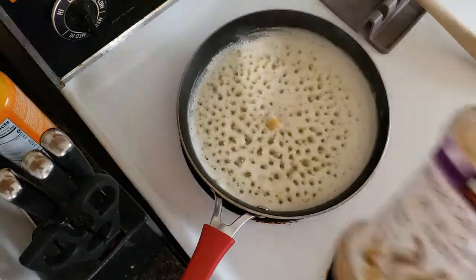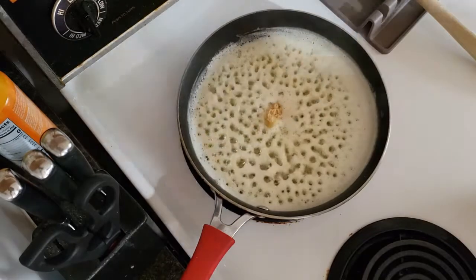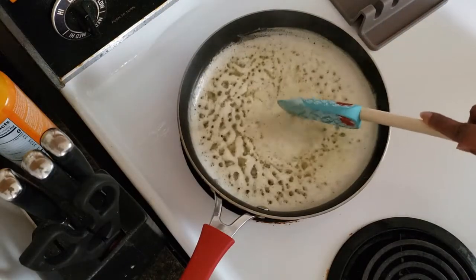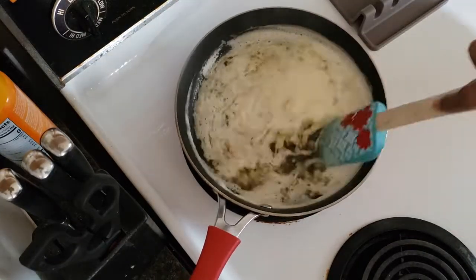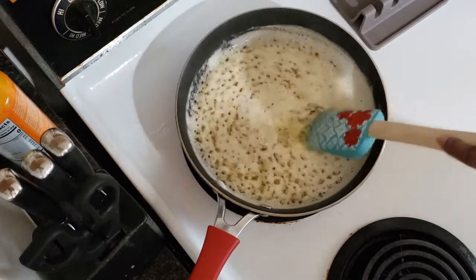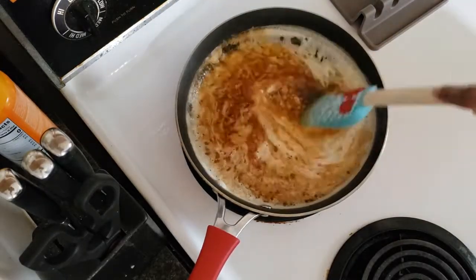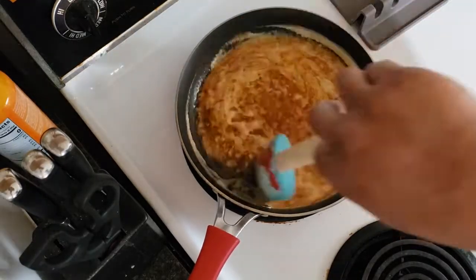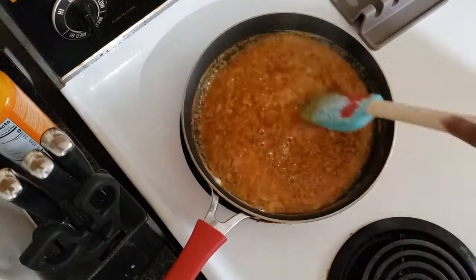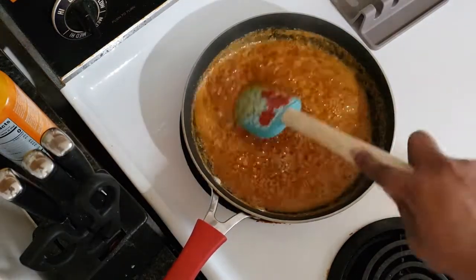We're going to add about two teaspoons of minced garlic — I like garlic, but you can do one teaspoon and that's just fine. Then we're going to add our seasoning blend, let it all cook together for a minute or so, mix it up well, then turn down the heat to medium-low and let that simmer for about 10 minutes.